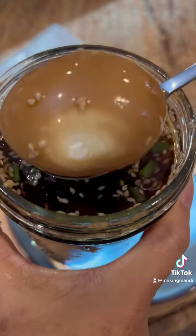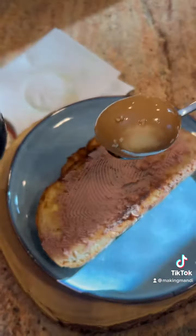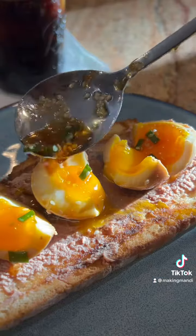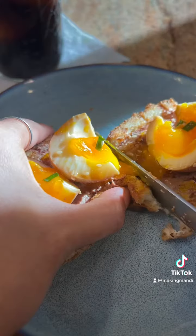Scoop an egg out and let's cut it — should be nice and gooey inside. Add a little bit of your marinade on top and that's it!